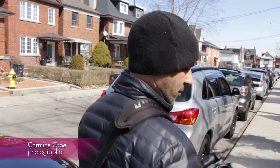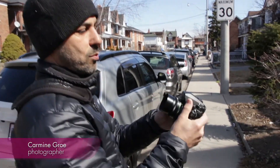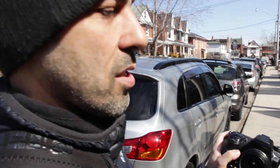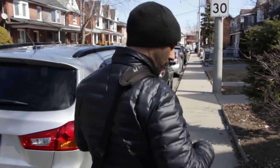Going out on a street shoot with a small discreet camera and a small wide-angle lens. Take all the markings off so it's not distracting, and wearing black clothes.